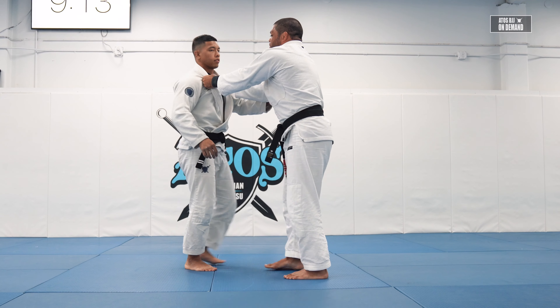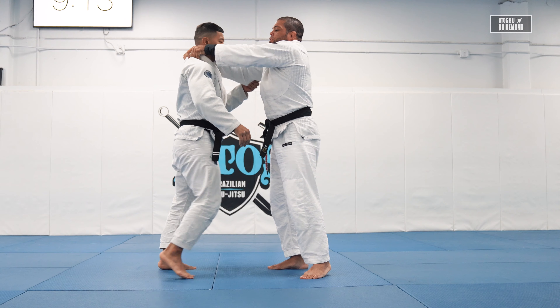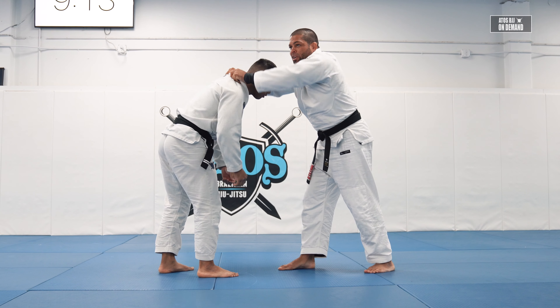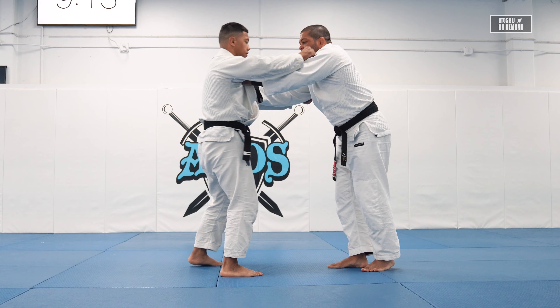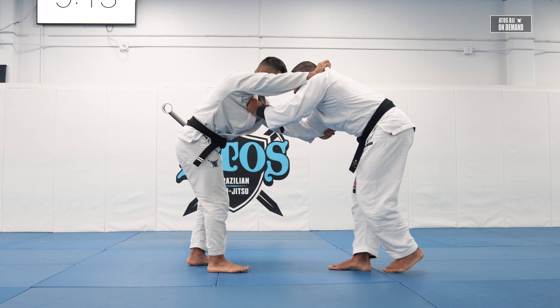Use your knuckles right on the collar bone, right below the collar bone. Don't grab too high because then he can pop your elbow up and then shoot a single leg or a double leg. So grab low.